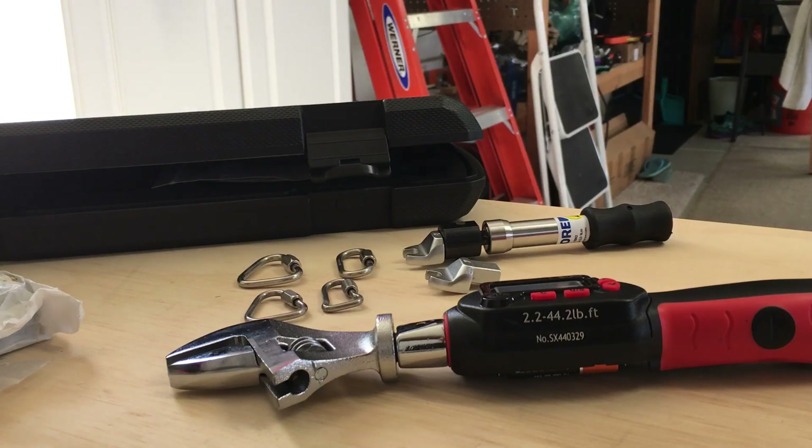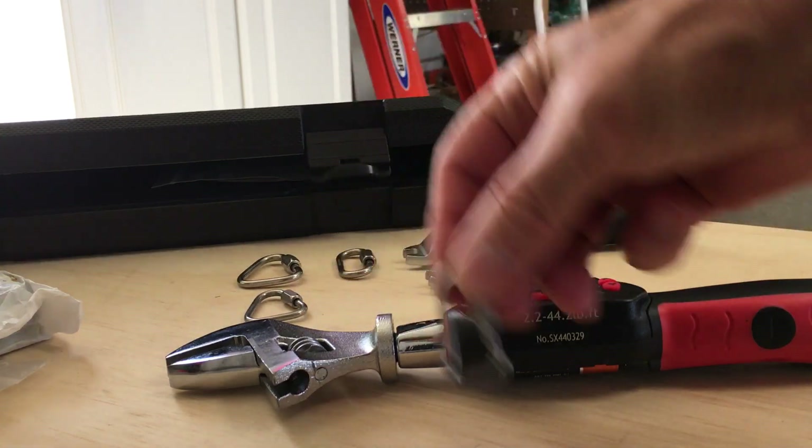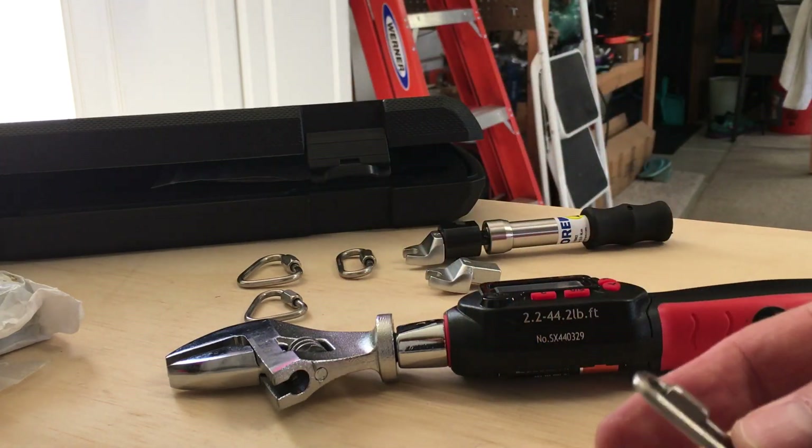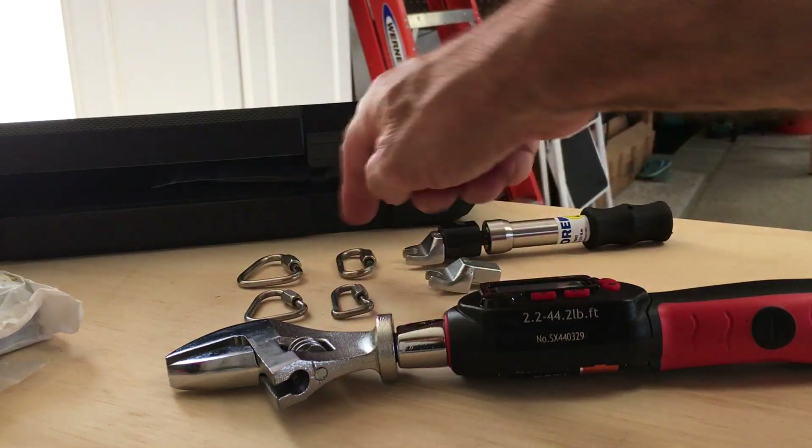Hey Pilots, it's Craig Gamble with Paraglider Service USA. Today we're going to go over torquing quick links — the maillons rapides on your risers — which come in different sizes and therefore have different torque ratings.